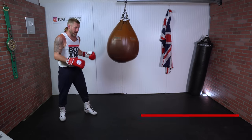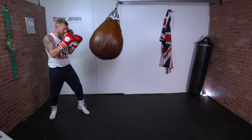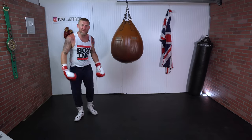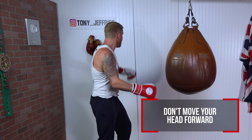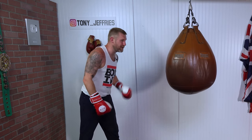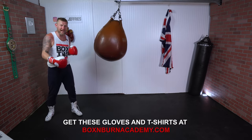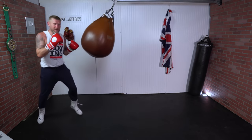For example, if the bag is moving and I want to throw a jab-jab-cross, I need to step-jab, step-jab, step-cross. I stepped and punched, stepped and punched, stepped and punched with the cross, keeping my feet underneath me the whole time. You never want to bring your head forward past the line — I'm keeping my head behind the line and my feet underneath me. Focus on how my feet and my hands move at the same time.